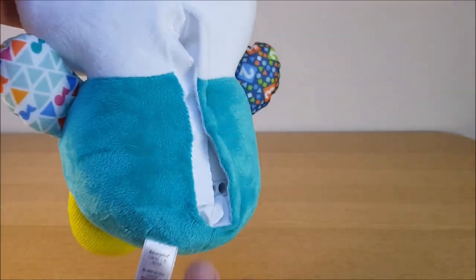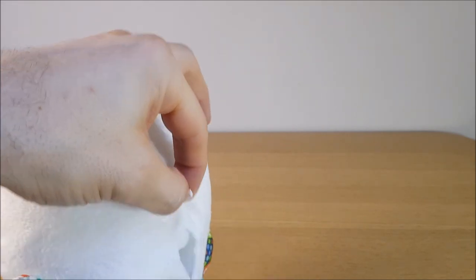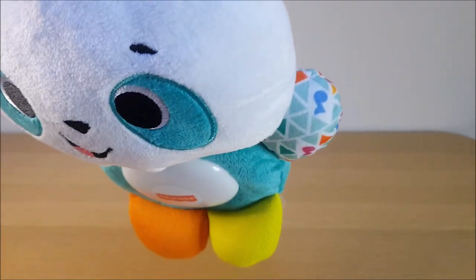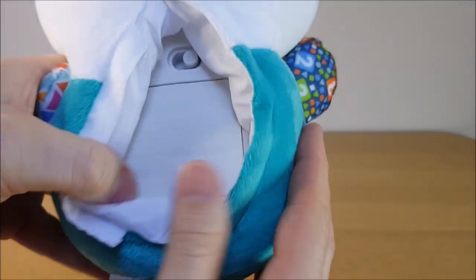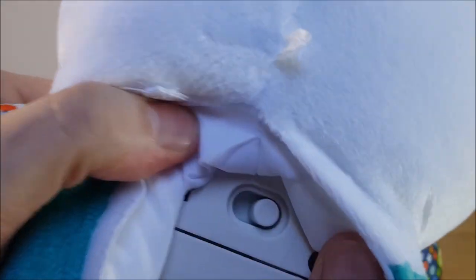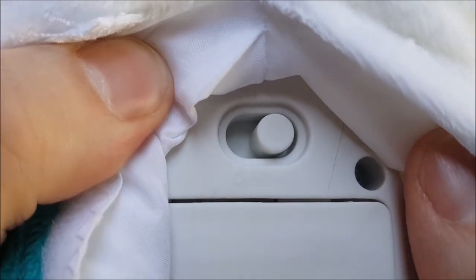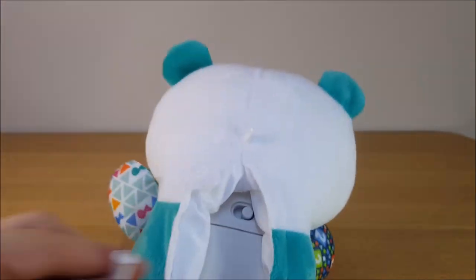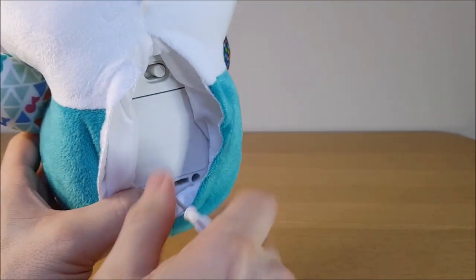Going around to the back, there's a little hook where you can attach it if you need to hang it up. And through the back there's the battery compartment, with the traditional off, low volume, and high volume settings — which is useful if it's giving you a headache.